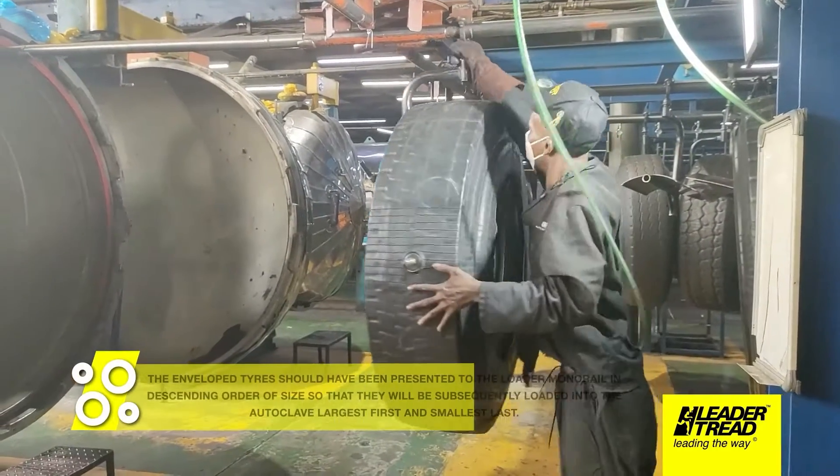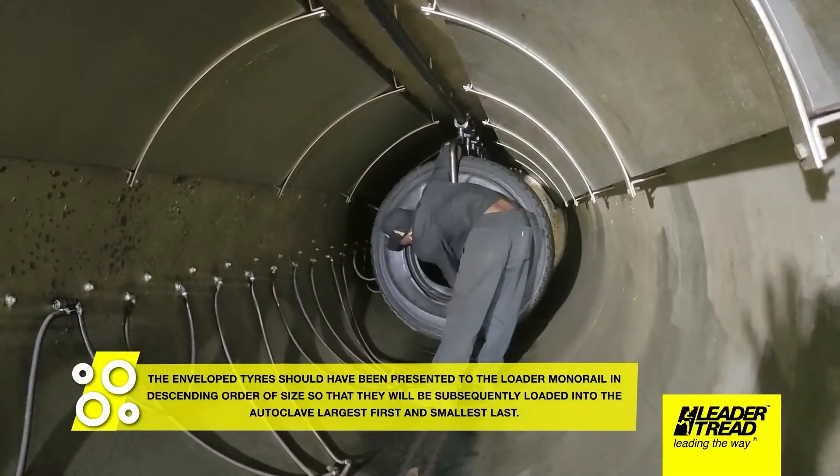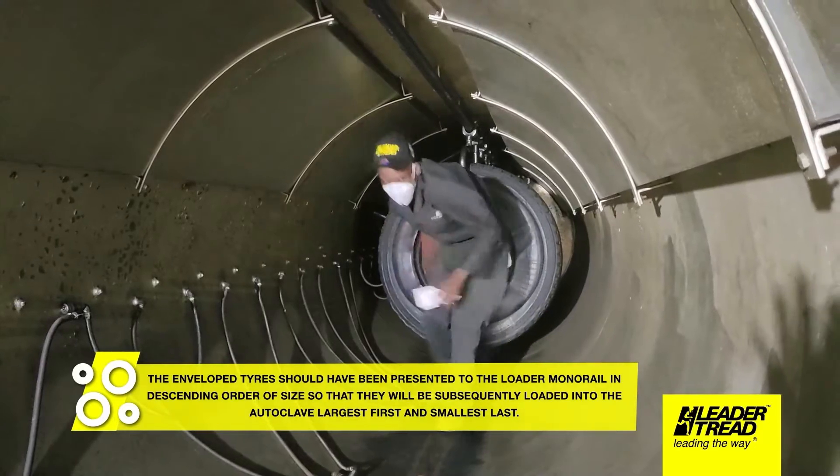The tires should have been presented to the loader monorail in descending order of size so that they will be subsequently loaded into the autoclave largest first and smallest last.